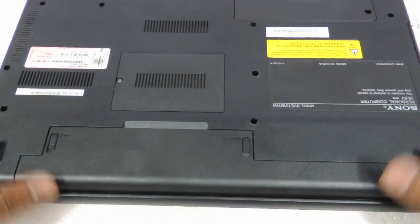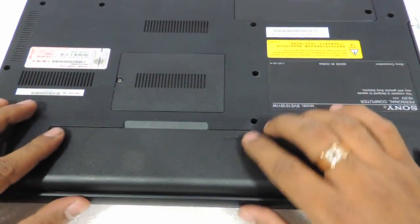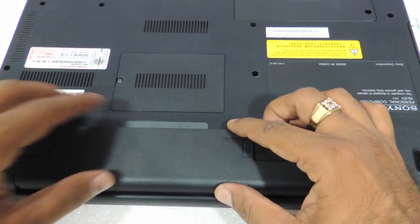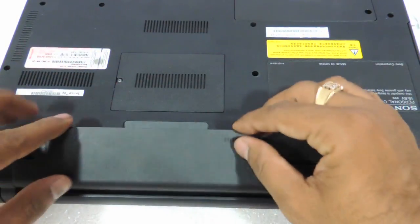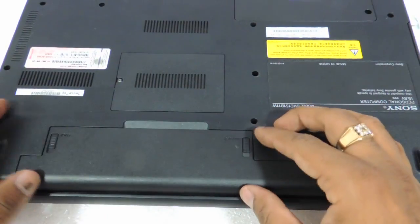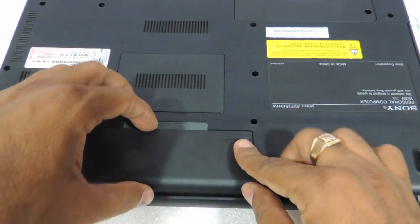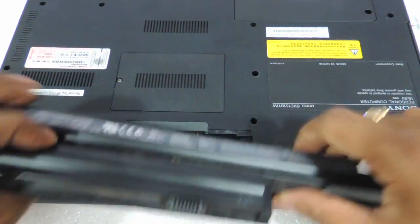The first thing you need to do is flip the laptop — as I've already flipped — and remove the battery. Just push it down here and you can push it down over here too. You get locked here and the battery comes out.